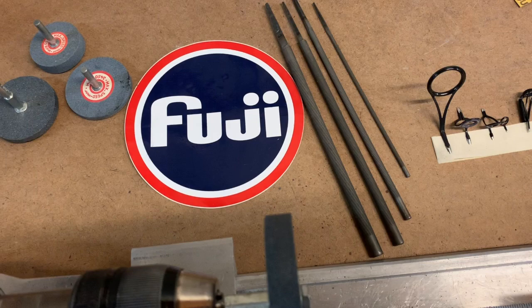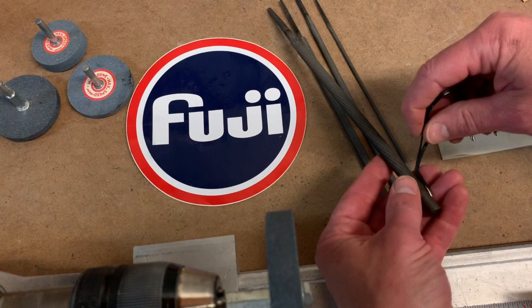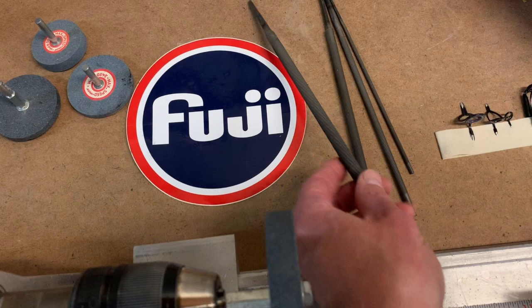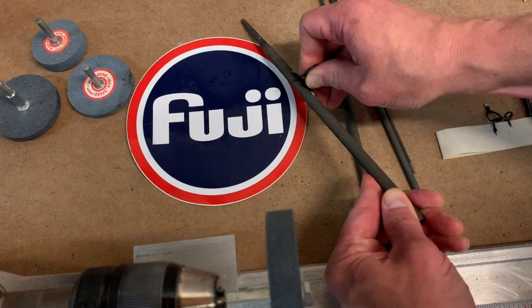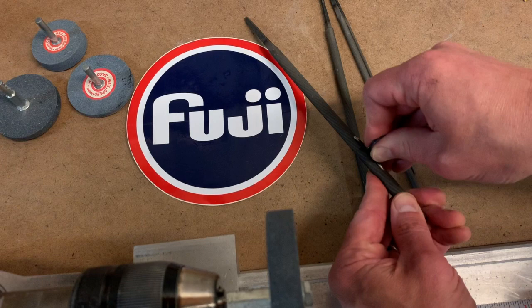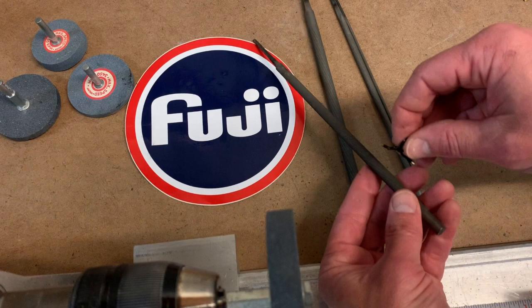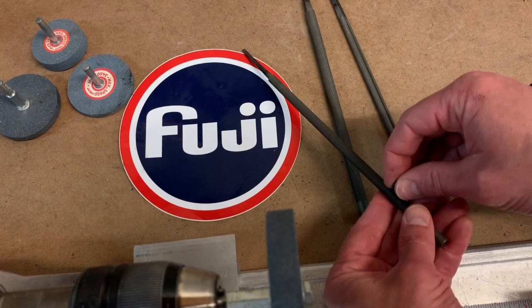Now we're going to go to the chainsaw files. You'll grab one that's about the size of the diameter of the blank where that guide is going to be wrapped. They run one-way from the blunt square end toward the handle tang. Just give it a couple of light strokes - the pressure I'm applying is maybe about like you'd use a pencil eraser on gentle paper. Most of the pressure is along the file, not down into it. I rotate the guide so one foot faces forward, then the other. Just a few light strokes - you'll feel there are a few burrs and imperfections on the bottom of the guide, and as soon as you hit it a couple of times, those are all gone.